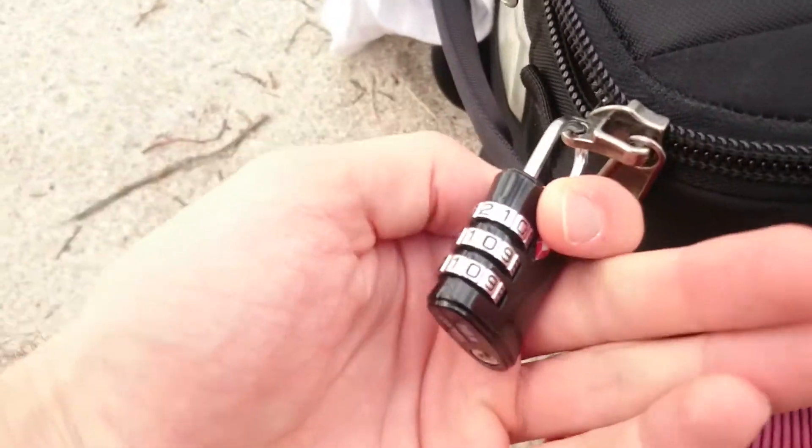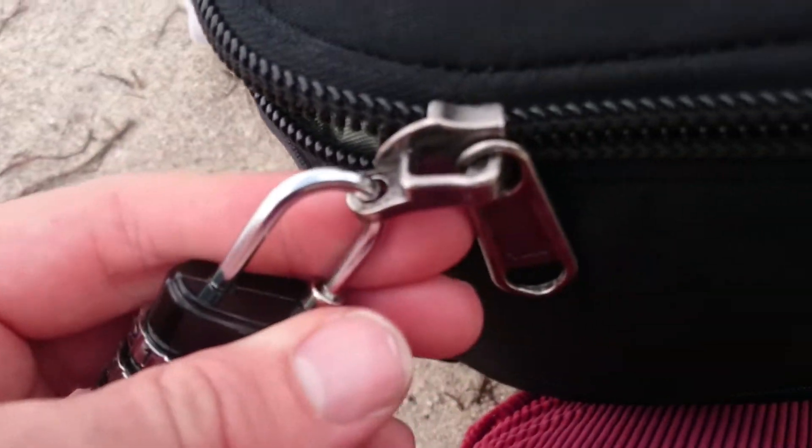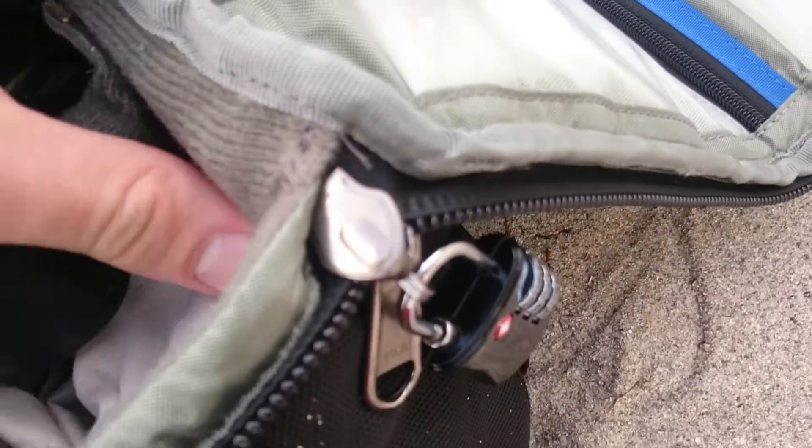It's got a lock, which is a terrible lock actually, but the ability to add a lock onto the case is excellent. The zips on the Think Tank are really, really good quality. The whole bag is built really well.